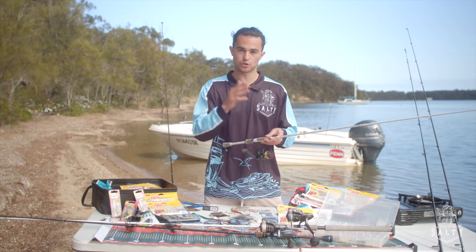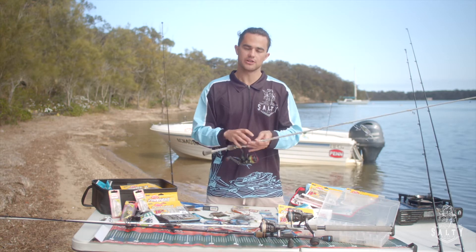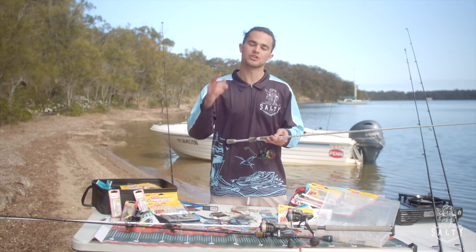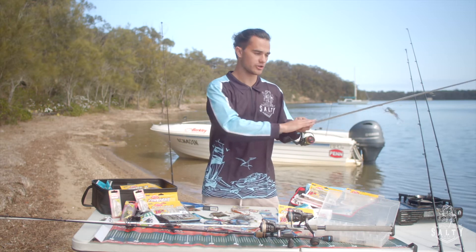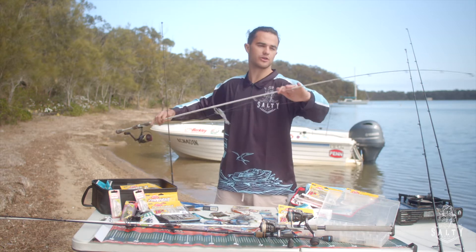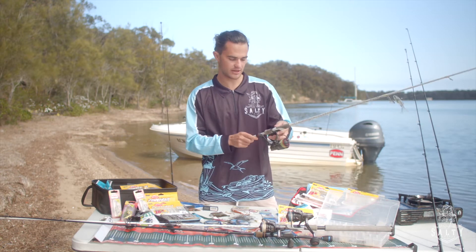As we step up in rod and go to a 2-4kg rod, you want to step up in reel size to a 2-1500 size reel. For me that is the ultimate estuary combo — you can target everything from flathead to mulloway to small kingfish if you're lucky enough to hook one. Whilst you might be fighting them for a while, that's the fun part — you will still land that fish. The 4 in the 2-4 refers to how much power you have in the butt end of the rod, and the 2 refers to how light and sensitive it is up the tip end.